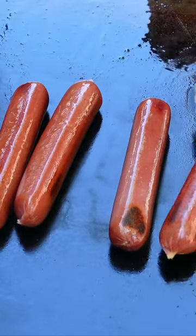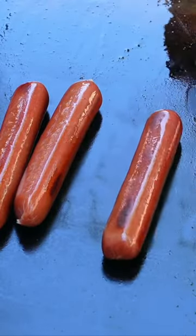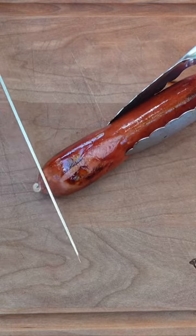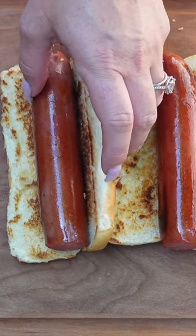Hot dogs are super easy and there are so many different ways you can cook them, especially because they're pre-cooked already — you're not messing around with meat temperatures. We noticed this little part right here and we're just gonna take that off. I'm very excited to try what a Wagyu hot dog tastes like. I don't think I've ever had that in my life!